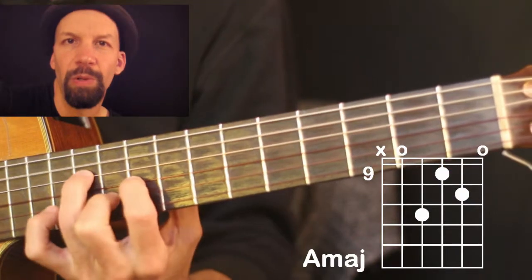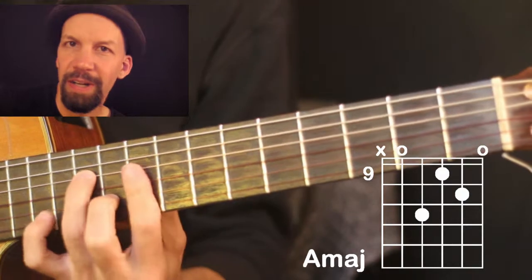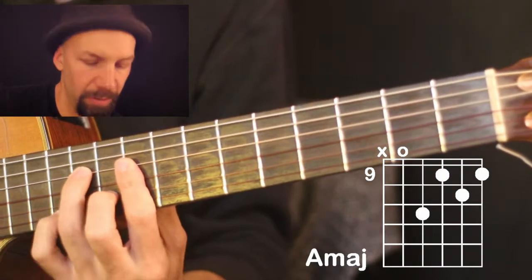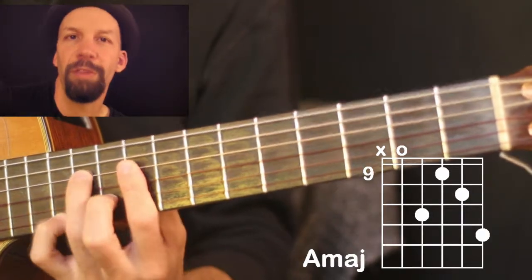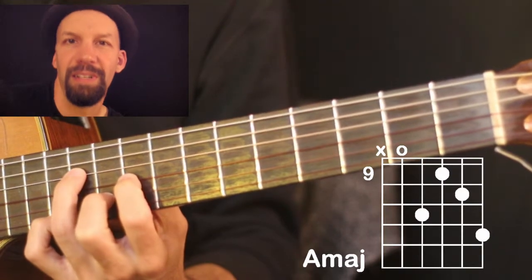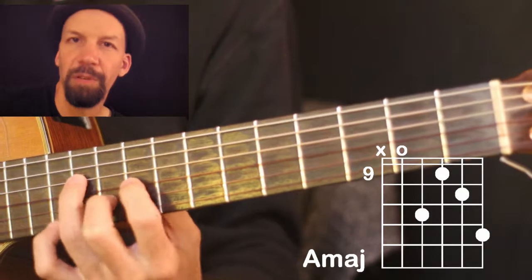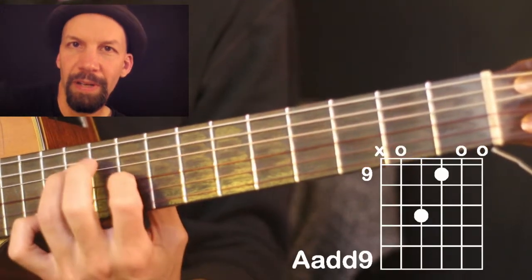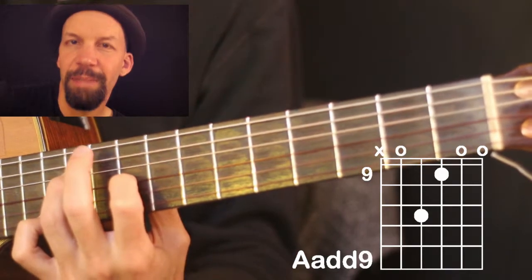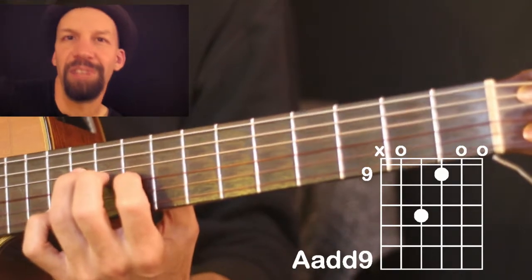Without changing the chord, there are several other A majors you can have right here. You can bar at the 9th fret — it's just another A major, it doesn't change the chord at all. Or you can do this, up the 12th fret, and have a really nice high note there. You can also, if you let the B string open, it's an A add 9 — an A major add 9 — which is another nice, very open sounding chord.